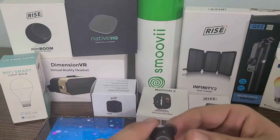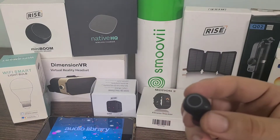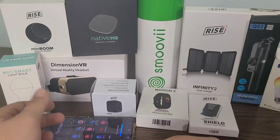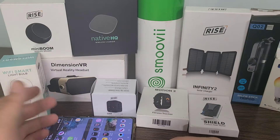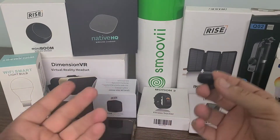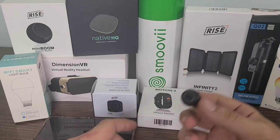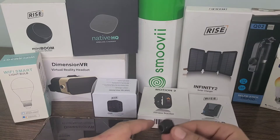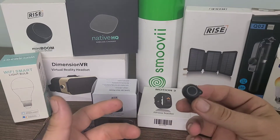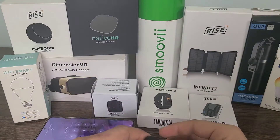Wow. Very immersive sound. Really like the bass, and this is not all that bassy of music normally because it's from the YouTube audio library — used for music videos and background music in videos like this. Definitely really cool. I can't wait to actually use it on some bassy music, maybe even some dubstep or something like that. That would be perfect for these earbuds.